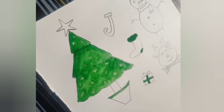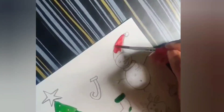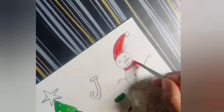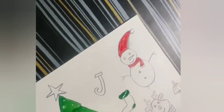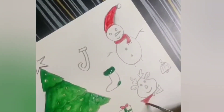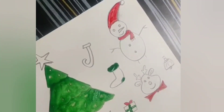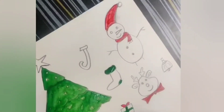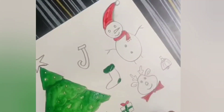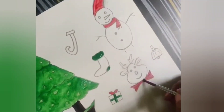Let's start with the red. We will color the hat for the snowman and the muffler with red. And let's color the bow on the reindeer with red color. And the gift wrapper with red. Now, let's paint the pot and the tree trunk. It's done.